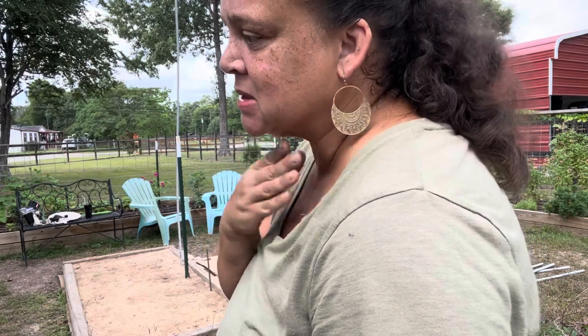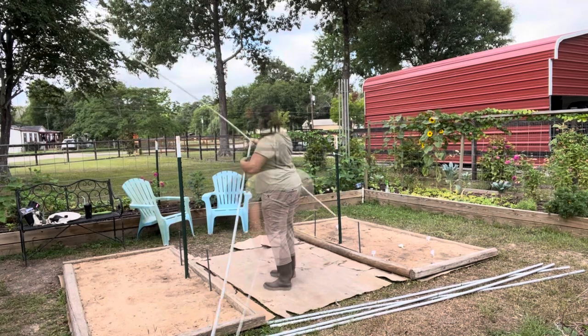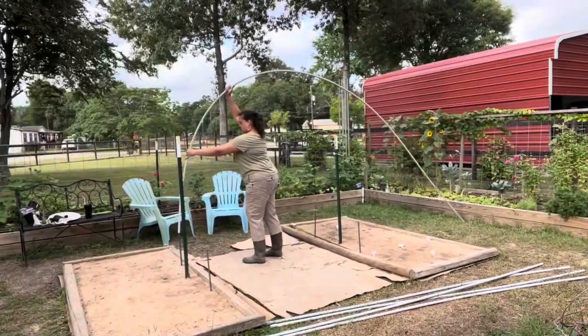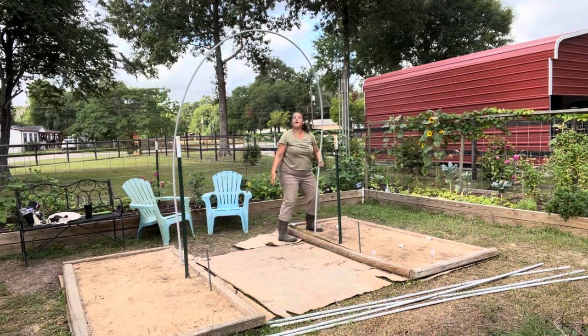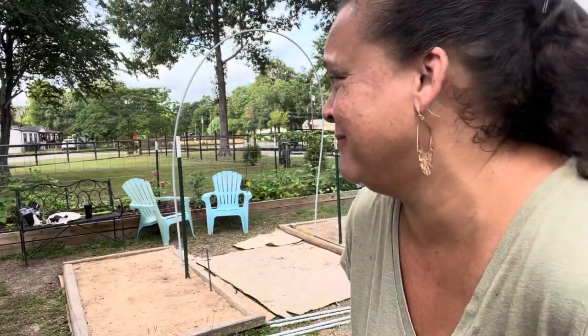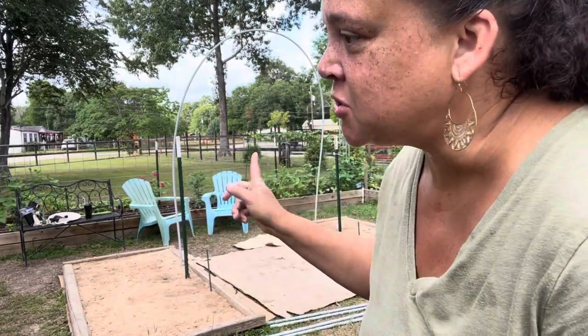I was thinking it would take three pieces, but let me try two. I've locked two pieces together and this might work. You're kidding me - it's beautiful! It's beautiful! Still feels a little wonky though.